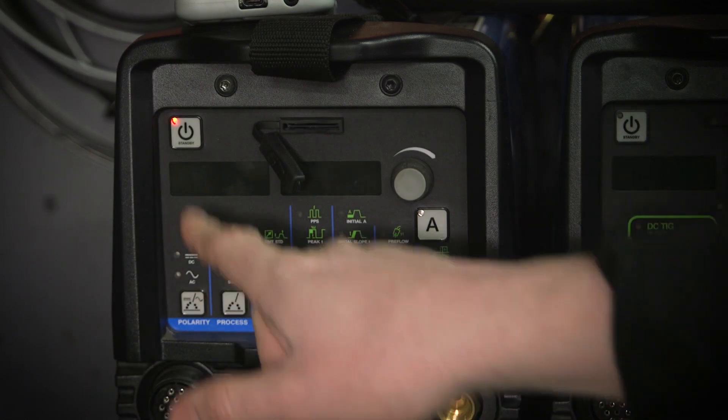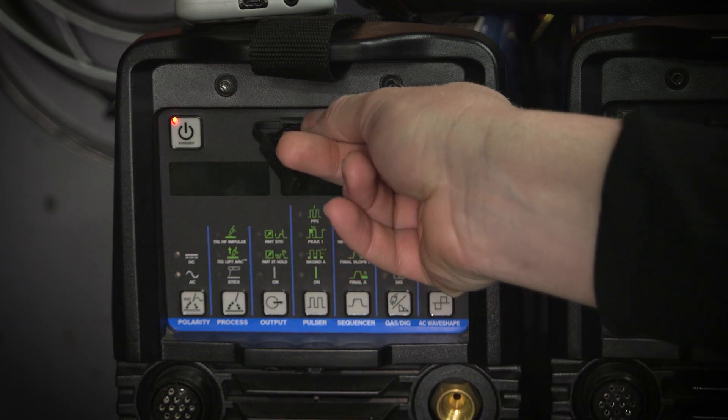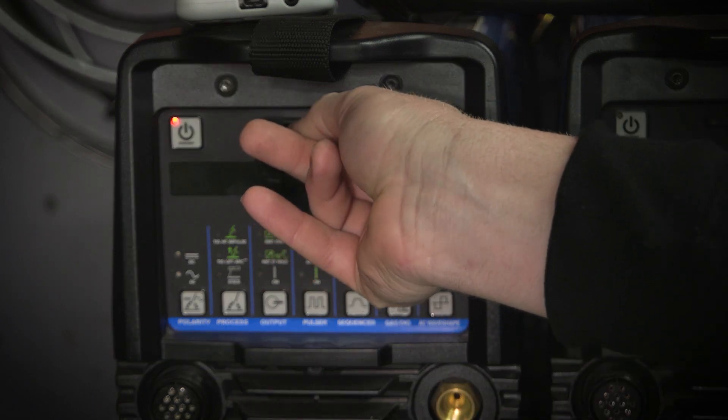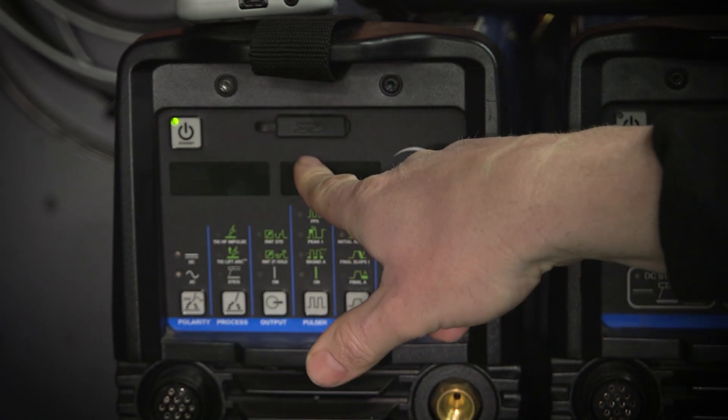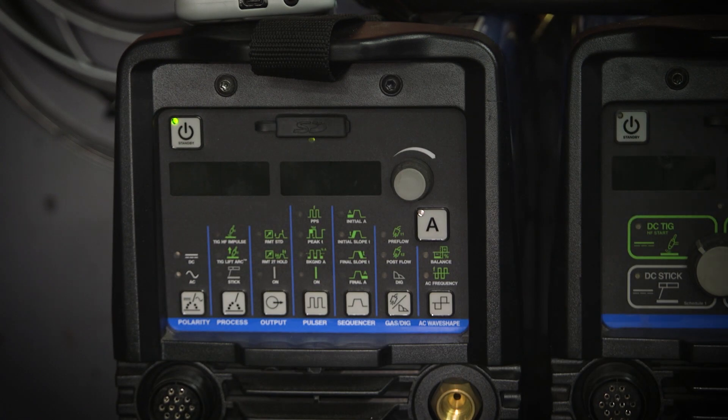So we'll go ahead and insert our firmware card and it should just automatically read it. You can see the light — it's reading it. On my others it just takes a few minutes and then it'll power on and everything works.